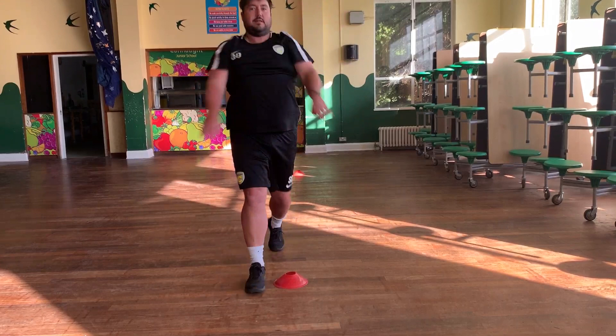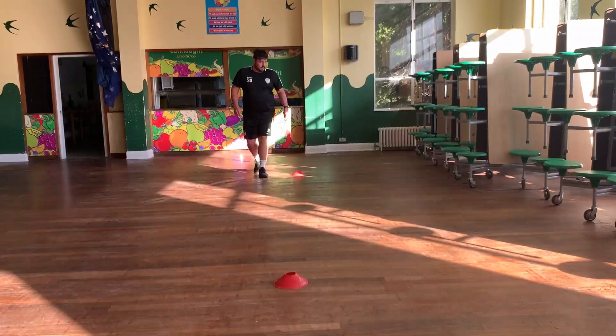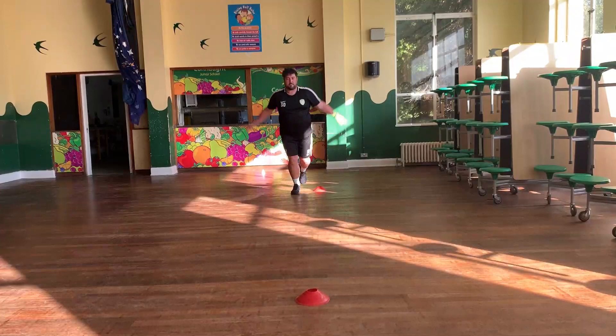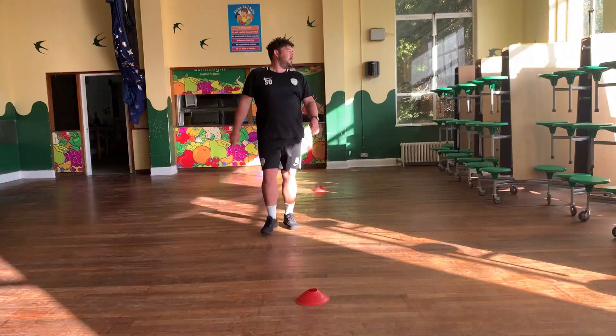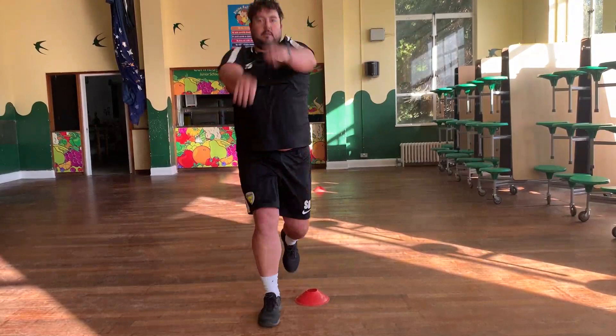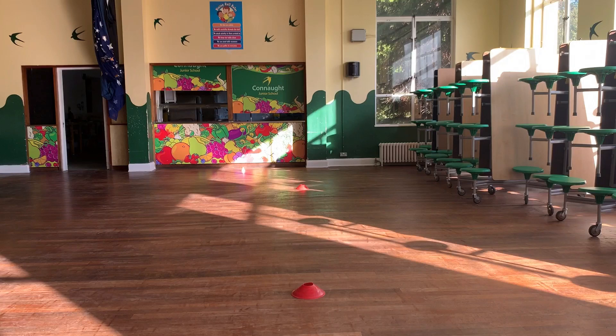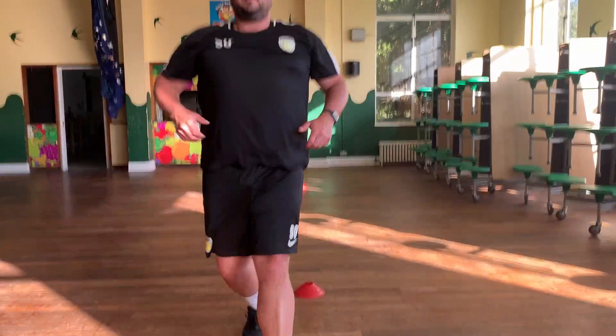Arms forwards, rotating forwards. Can you try and brush as close to your ears as possible when you're doing this? A little walk back once you've done it, and then a little skip forwards. Keep those arms moving. On the next one we will be going backwards with our arms while skipping forwards - so skipping forwards and arms going backwards, just like that.